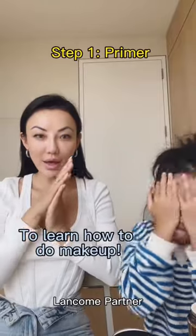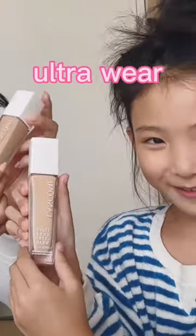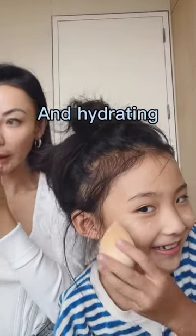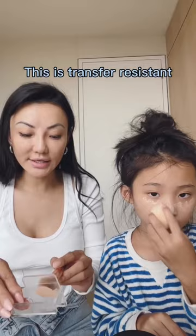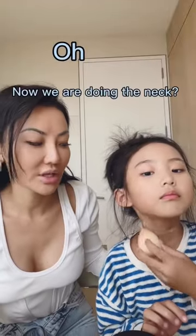You are going to learn how to do makeup primer. We're using the Ito Pro Wear Foundation 24-hour wear — it feels really nice and hydrating. This is a transfer-resistant formula; we're going to put it to the test later. Now we're doing the neck.